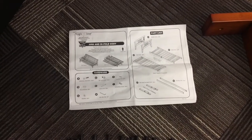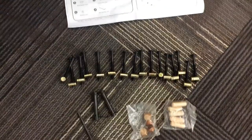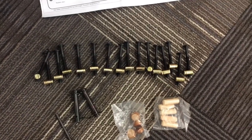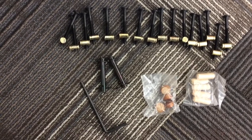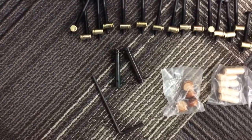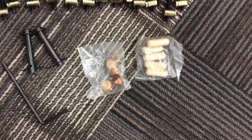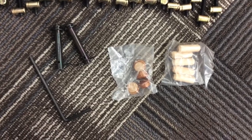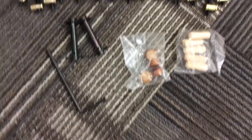Now we're gonna get building. We've got all of our instructions laid out here and below I've got all the hardware laid out to go with it too. So we've got all the bolts with the barrel nuts connected, the clevis pin and the locking pin there with your allen key. There's your dowels and your wooden buttons — your finishing buttons — at the end.